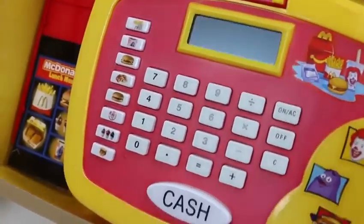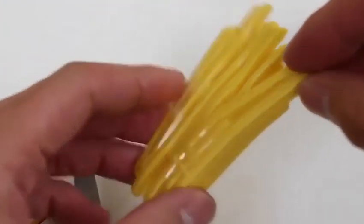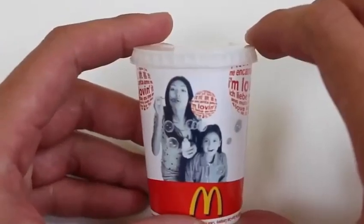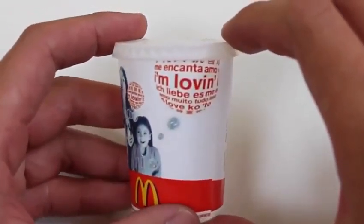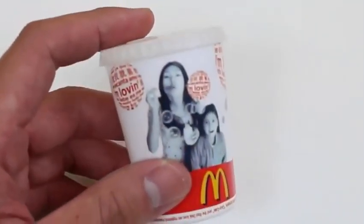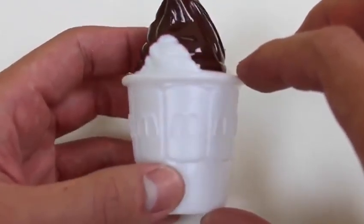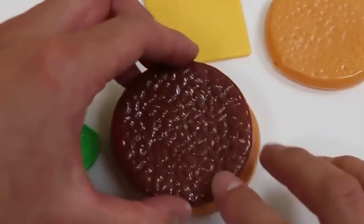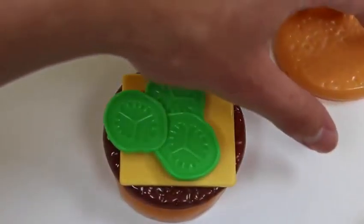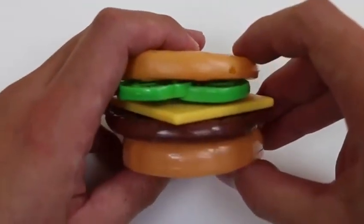Here's our cash register. We get french fries — I think these are a little old. Here's a regular drink, it looks like the actual cup you get at McDonald's. This is the delicious vanilla ice cream dipped in chocolate — one of my favorites! Here are all the ingredients to make a cheeseburger. We put the patty on top of the bun, cheese, and pickles, and put the other bun on top. We made ourselves a juicy cheeseburger!